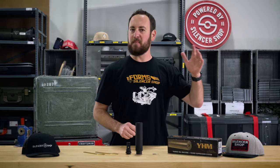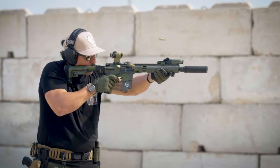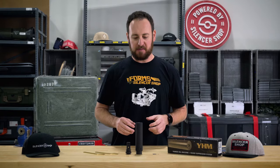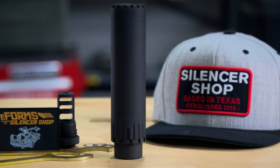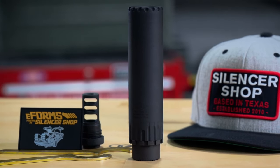The T3 builds on the immense popularity of the Turbo T2. Yankee Hill has made a new baffle geometry that reduces back pressure, yet it's the same size, doesn't hurt sound suppression, and it doesn't hurt durability. The Turbo Series has always been one of the best in the industry, and the T3 doesn't change that either.